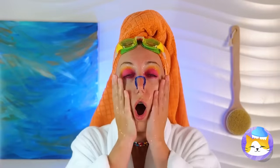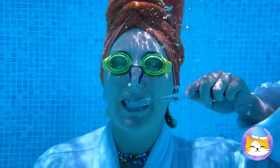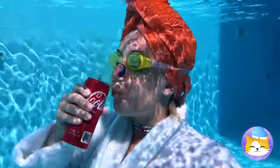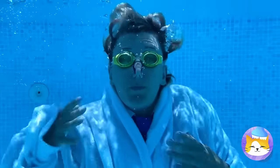Getting ready for a nice dip in the pool. How is she doing this? I wouldn't open that. Drinking without a straw — you heard the watch. It's time for work.